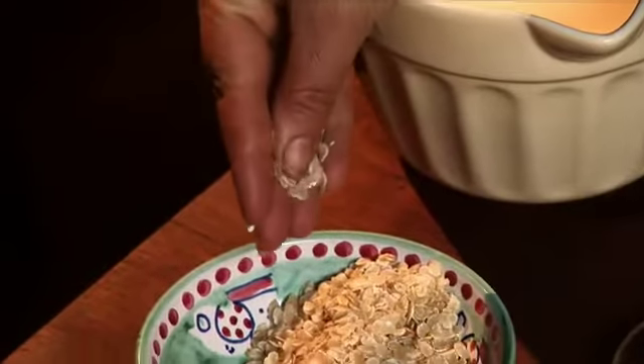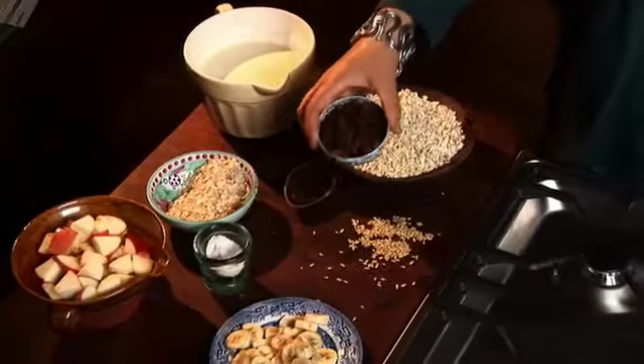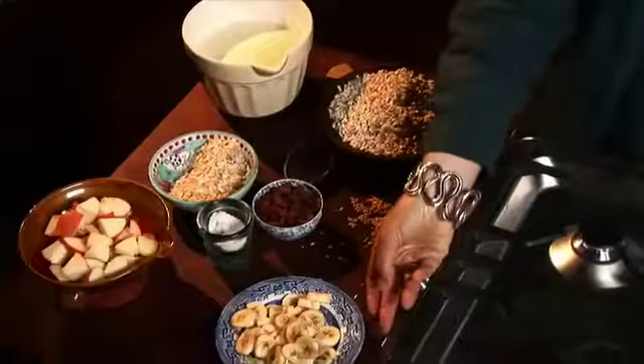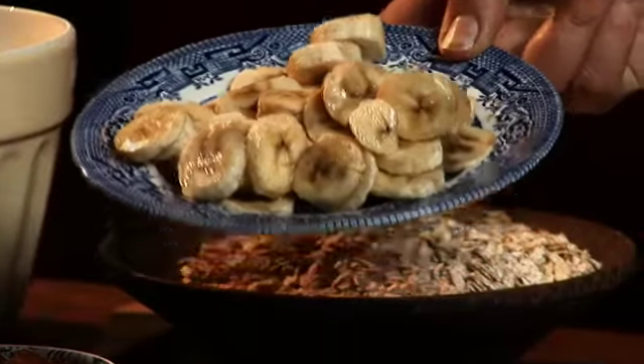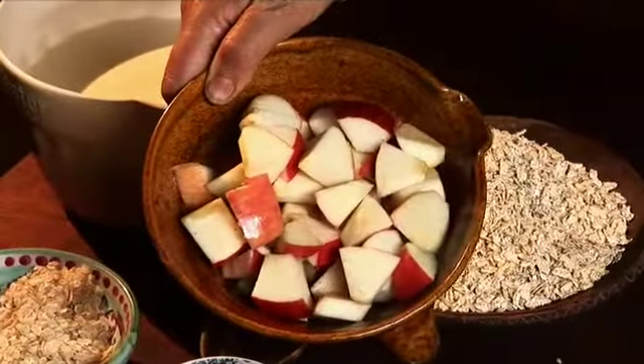I like to add raisins for their sweetness. If I add banana to the porridge it makes it a great restorative — very good after illness. Put the bananas in right from the beginning, finely chopped. Another option is apples: either add them at the end keeping them raw, or if you put them in at the beginning they'll cook down.